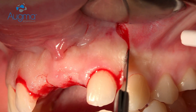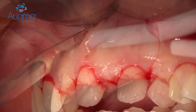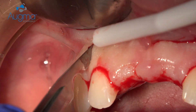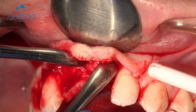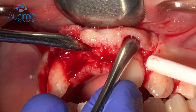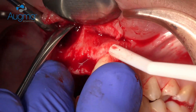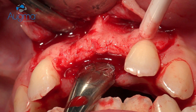We start with our vertical incision, as you can see, at a distance from the grafted side, and we do them with curves. We reflect a full-thickness flap, and here you can see the anterior nasal spine and the depression of the bone that we have.